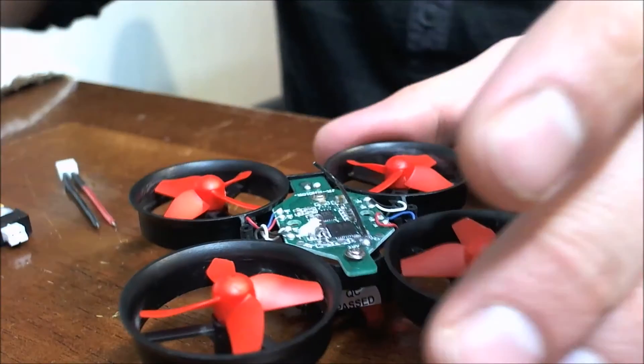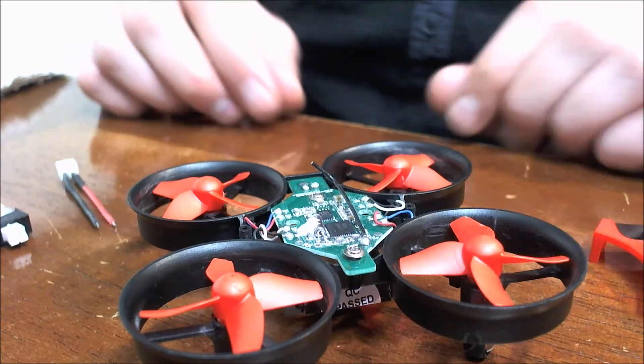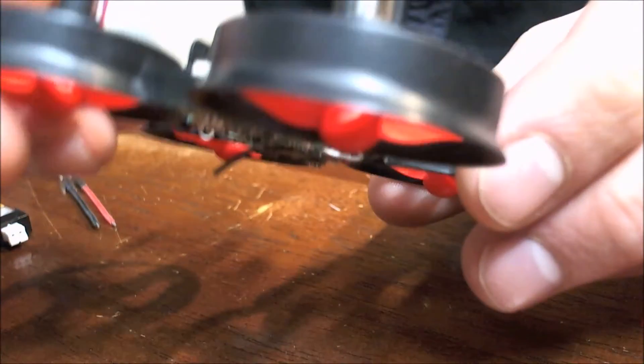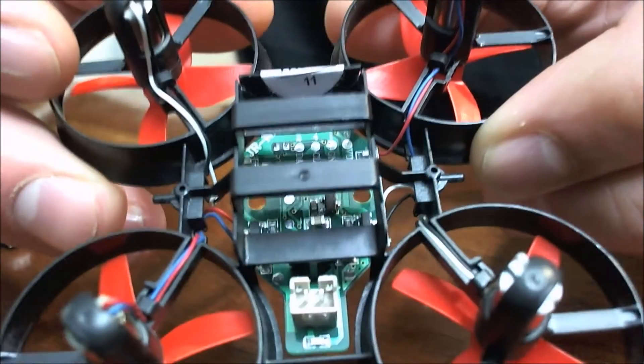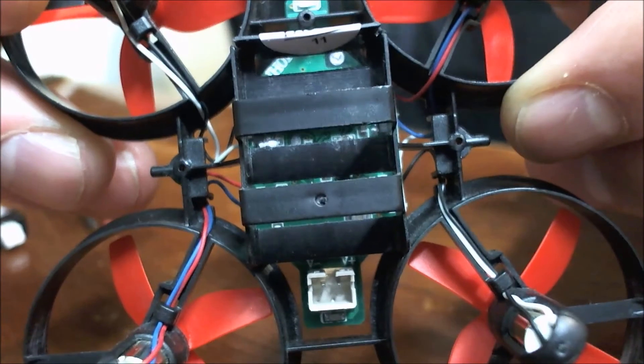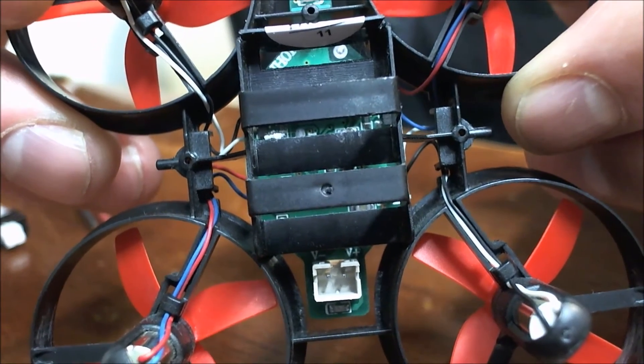So first we'll start by popping the top box real quick. First things first, you're going to want to know where your positive and negative is. You can see right there the V plus and the V negative — you're going to want to keep note of those.